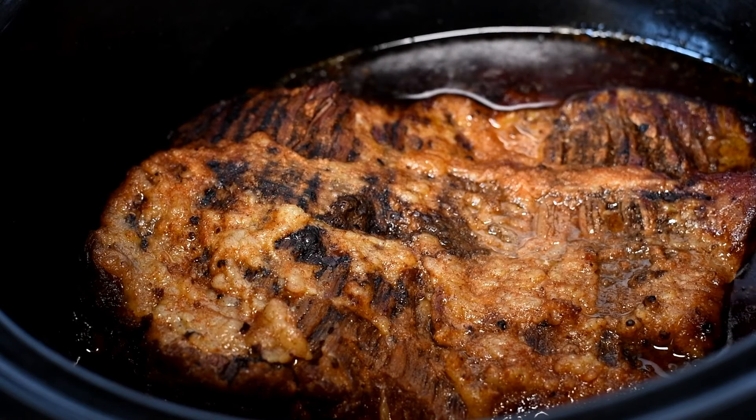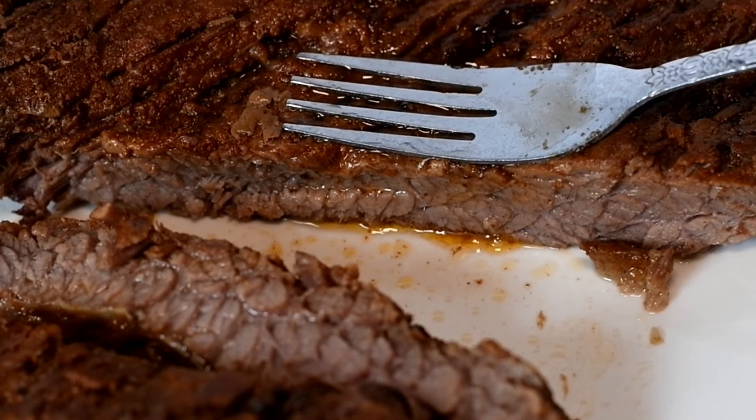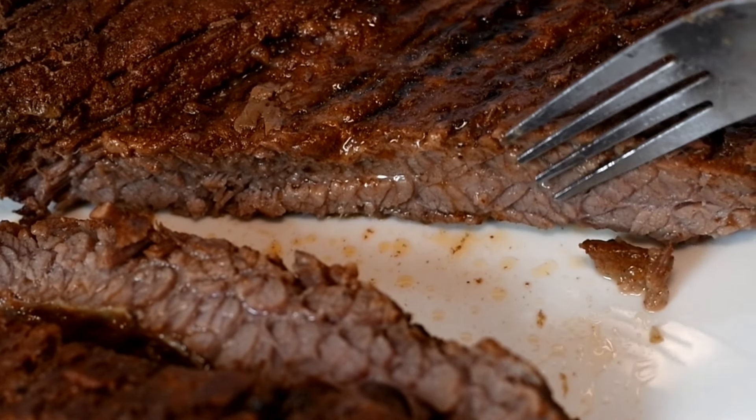Hey my cookies! Today I'm going to show you the easiest way to make a delicious and juicy brisket in the slow cooker. Let's cook!